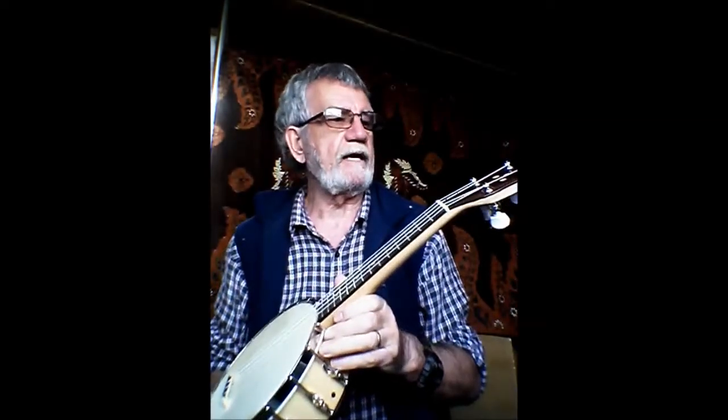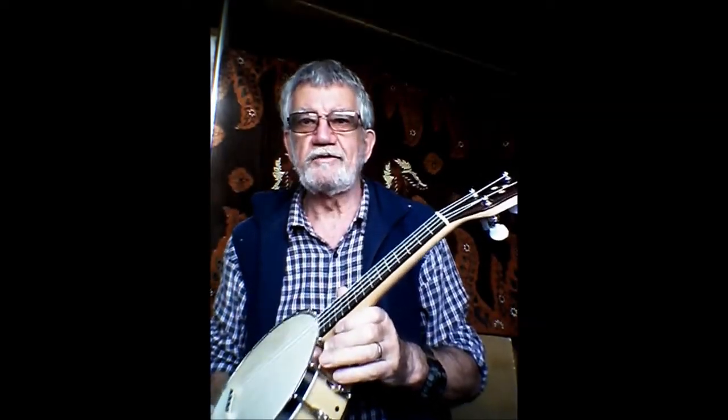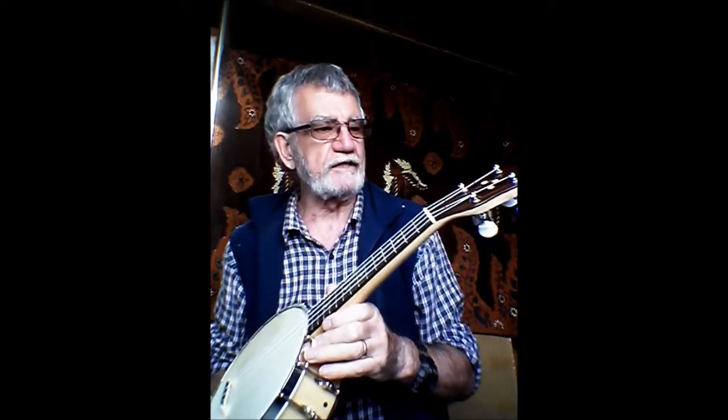Now I'm not a great player — most of my enjoyment is in building these things — but we'll see if we can show you what it sounds like. Here we go.